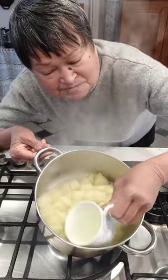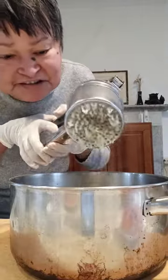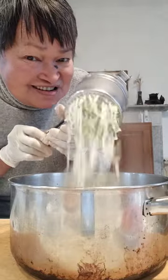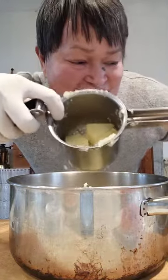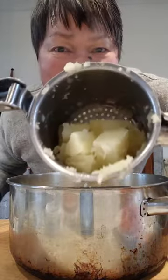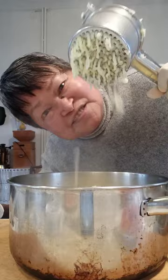Save some of the water because we need it for the next step. This is the easiest way I mash my potato – this is called a potato ricer. You put the potato inside, press, and potato comes out.